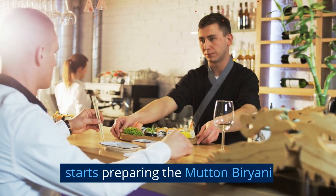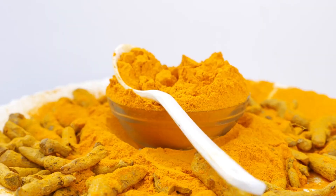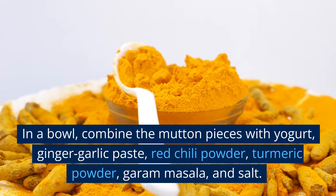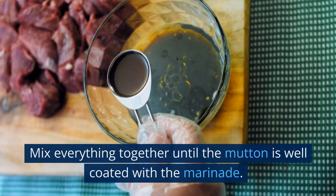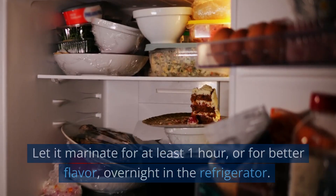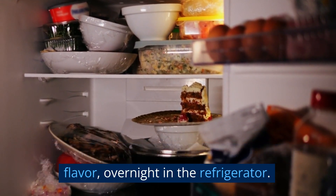Let's start preparing the mutton biryani. First, let's marinate our mutton. In a bowl, combine the mutton pieces with yogurt, ginger garlic paste, red chili powder, turmeric powder, garam masala, and salt. Mix everything together until the mutton is well coated with the marinade. Let it marinate for at least one hour, or for better flavor, overnight in the refrigerator.